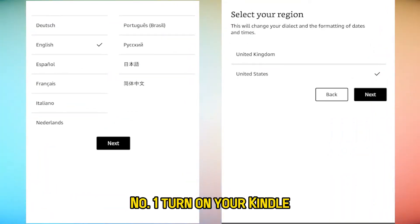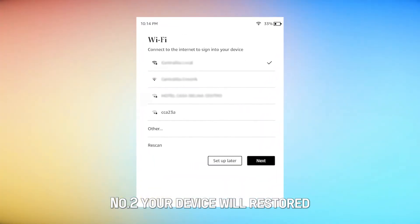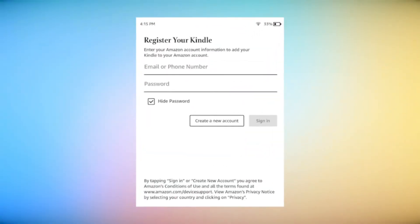Number one, turn on your Kindle and select your preferred language and region. Number two, your device will restart and present a list of nearby Wi-Fi networks. Pick yours.